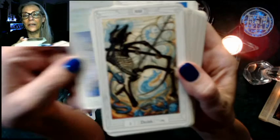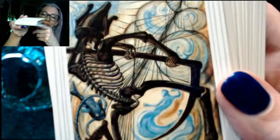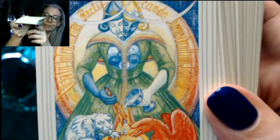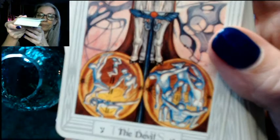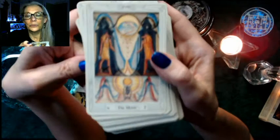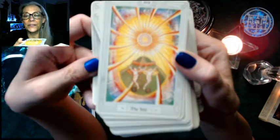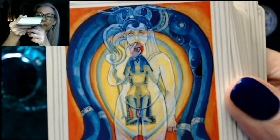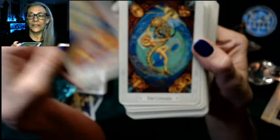The Hanged Man — hanging from an ankh. Death, which is always one of my faves — this is a cool card. Then Art — Temperance is called Art. The Devil. The Tower. The Star. The Moon — more Egyptian symbolism. The Sun. The Aeon — so this is the Judgment card, it's called the Aeon. And the Universe.